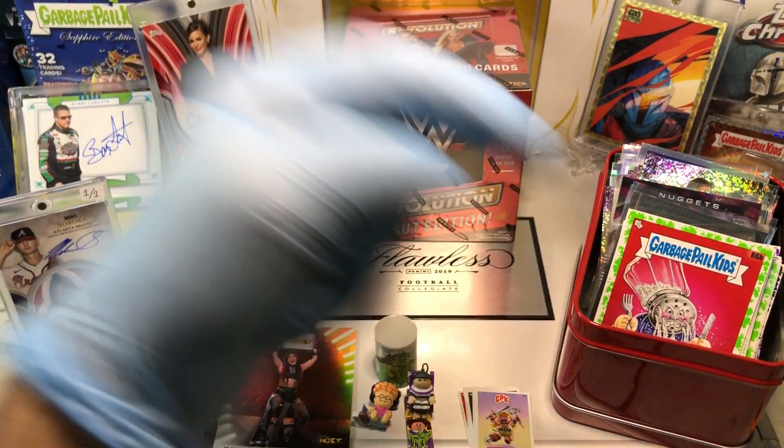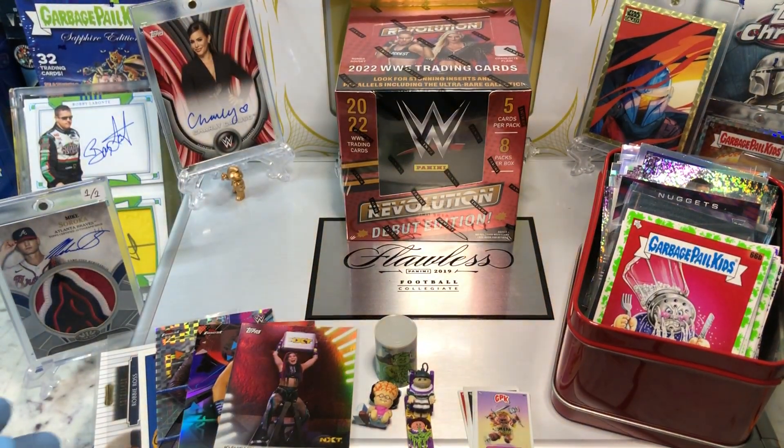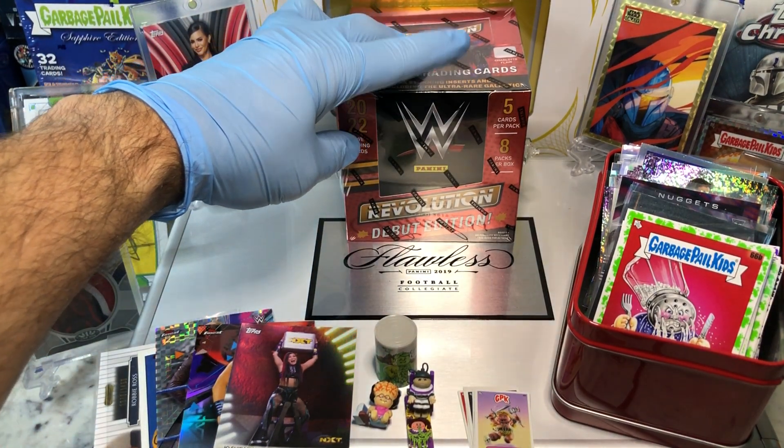If you haven't done so already, hit that bell in the bottom right-hand corner. When you do, I'll get you subscribed to our channel and let you know every time we do a cool Hobby Box, Pack, Blaster, Digital Wax Break, or just an Oddball Wednesday. Today, we've got the WWE Evolution Debut Edition Hobby Box.